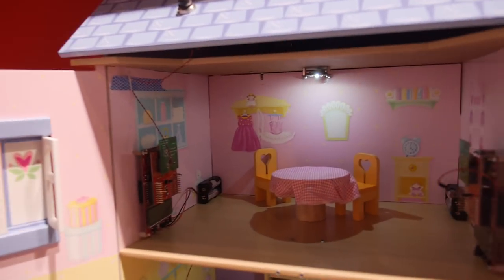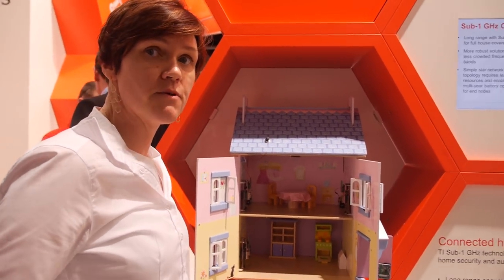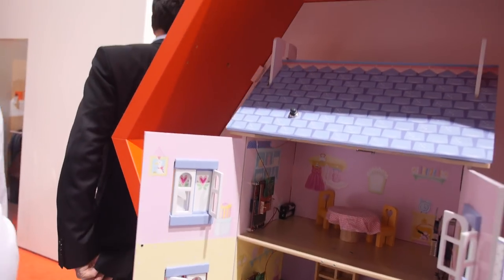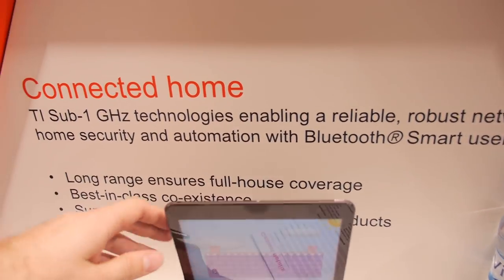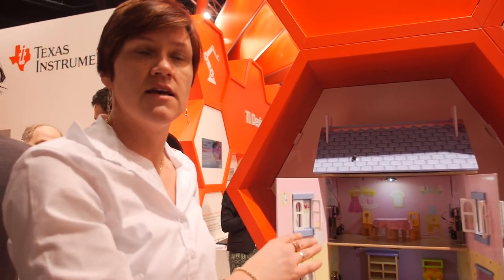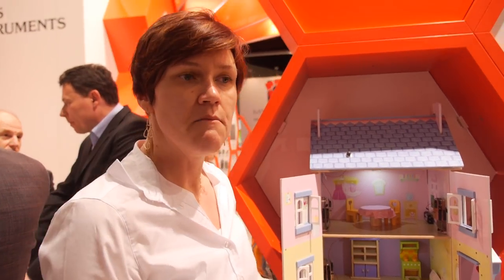This is a connected home demo. This is our sub-1 gigahertz connected home. We are using the Simplicity stack, which is a proprietary stack provided by TI — it supports a simple star network. We are using our Performa line radio, the CC1120 at 868 megahertz. But you'll also have support for all the other sub-1 gigahertz radios. The house uses 868 megahertz to have full coverage — if you have concrete walls, several floors, or a big house, you get better penetration with a lower frequency than 2.4 GHz.